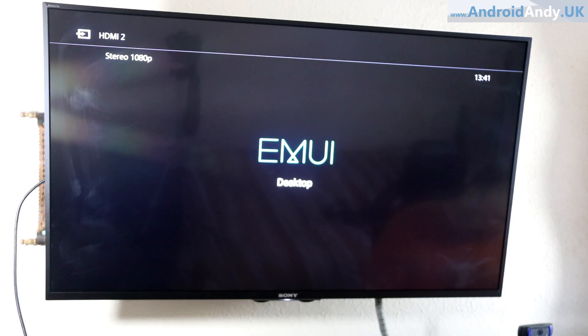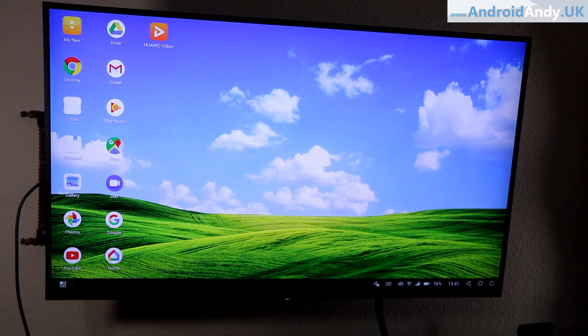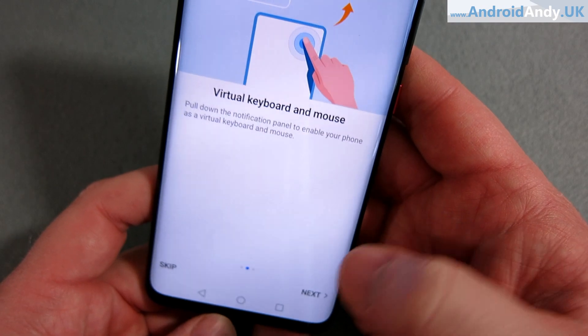When I plug it in — welcome to Easy Projection. It's already got the desktop on the TV. Virtual keyboard and mouse. So you can obviously use the phone as the keyboard and mouse. You don't have to have a keyboard and mouse.